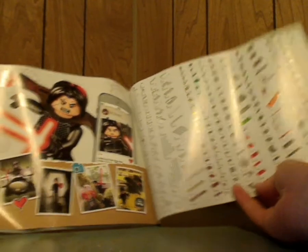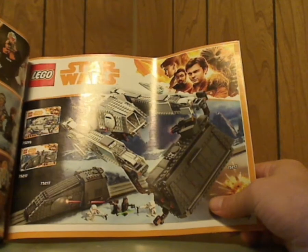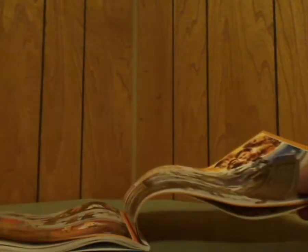On the back of the instruction booklet, there's how to win on the online survey, all the pieces included, an ad for the LEGO Life app, an ad for the AT Hauler and Imperial Conveyex Transport — which I have previously reviewed — and all the minifigures included with the summer set waves.